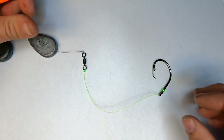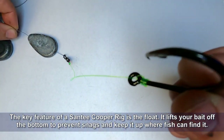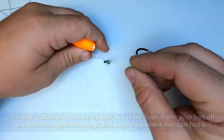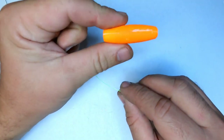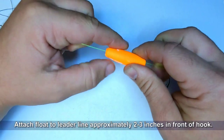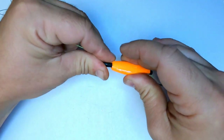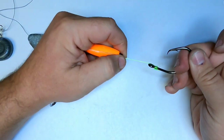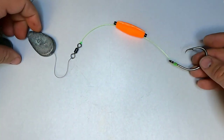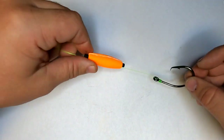Now that we have our Carolina rig done, let's say we're fishing in a very snaggy area and you'd like to keep the bait up off the bottom. You can turn an everyday Carolina rig into a Santee Cooper rig with the addition of one slotted peg float — this one's a cigar float, though they make all different kinds and they all work. Just snap that in there, put the pegs in to keep it in place, two or three inches in front of the hook, and now you have a Santee Cooper rig. If you cast that out, the peg float would bring your bait up and keep it all off the bottom.